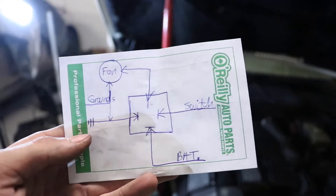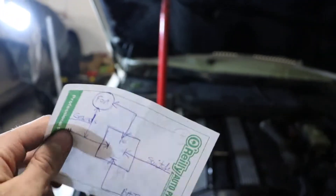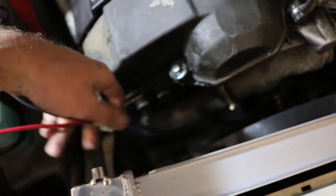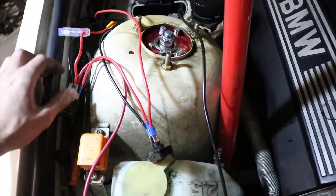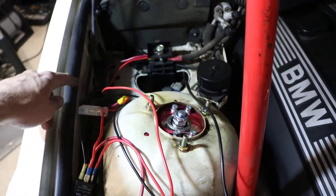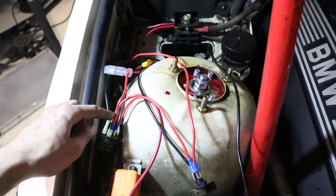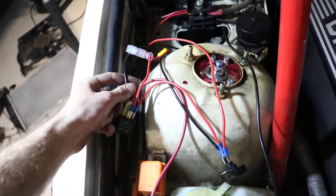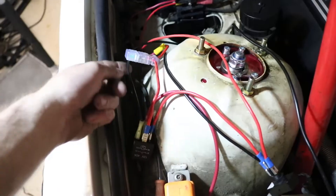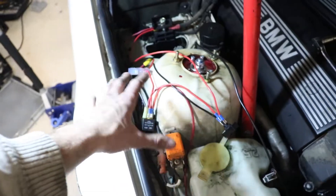We did go off the diagram Ken drew us at O'Reilly's — you can refer to that. There is a fuse in this battery wire and also the switch we used. We ended up using little connectors from the positive and negative from the fan going to the top of the relay, and then the fuse from the relay to the battery. We tapped into the battery right here — there are two wires coming off the battery: one goes directly to the switch, and one goes to the relay on the fuse line. There are three grounds: one from the fan, one off the relay, and one off the switch. We're running a 30 amp fuse.